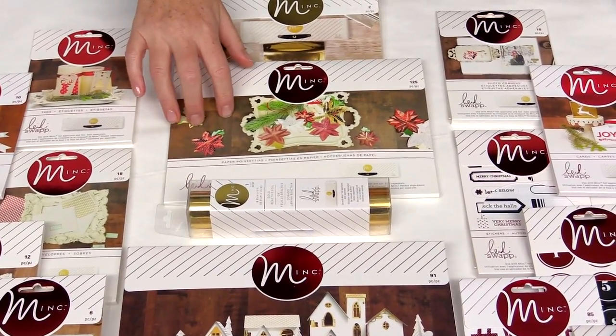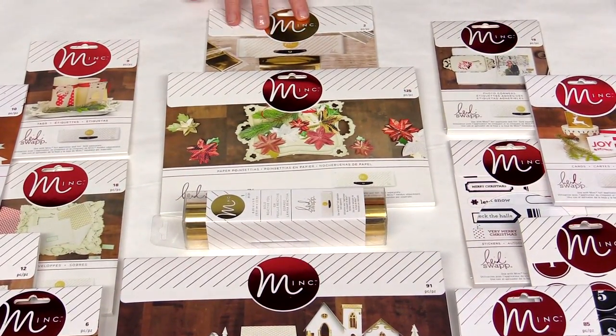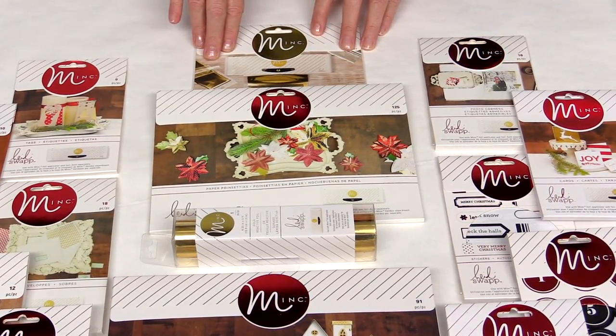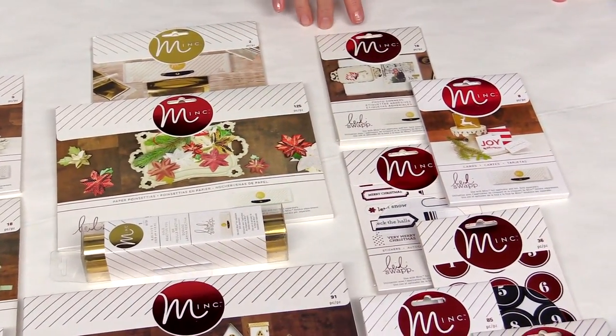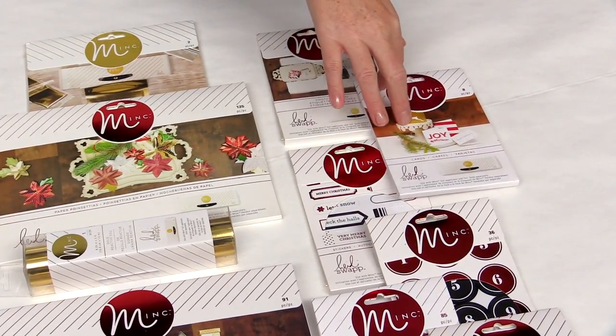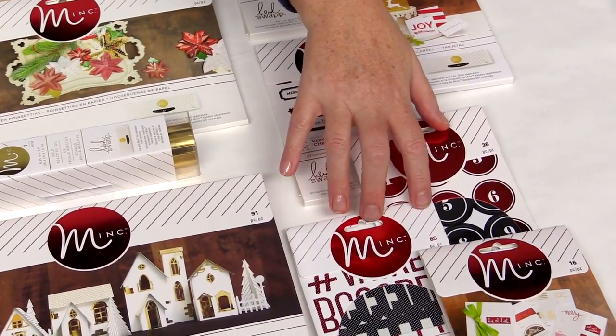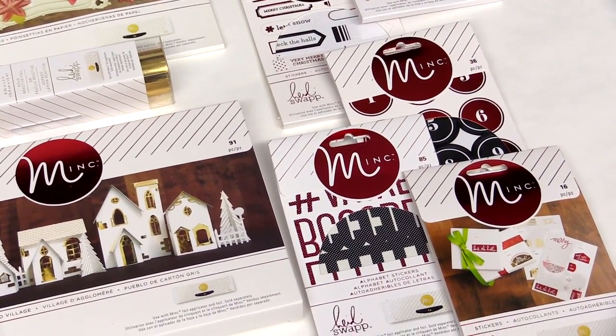There are paper poinsettias and special folders for the 6-inch Minc machine. There are also stickers, photo corners, and cards — perfect for your December albums, layouts, home decor, and more.